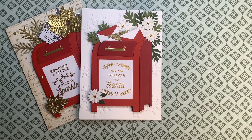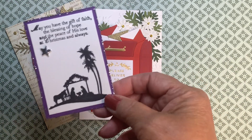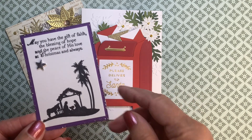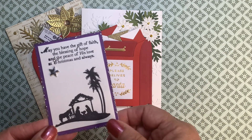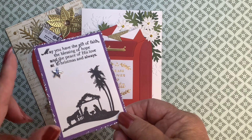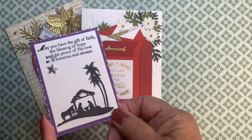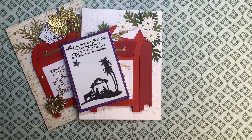And my ATC for today is this one. I'm getting a lot of use out of my stickles, which I have not been using in years past, but I'm finding that they're coming in quite handy to enhance and embellish my ATCs. All right, that's it for today. Thank you so much for watching. See you tomorrow.